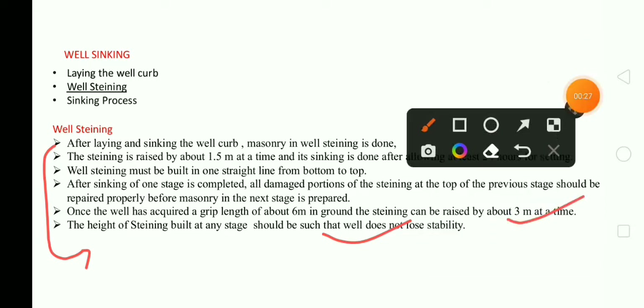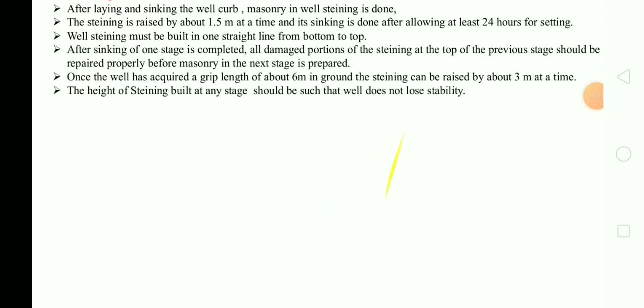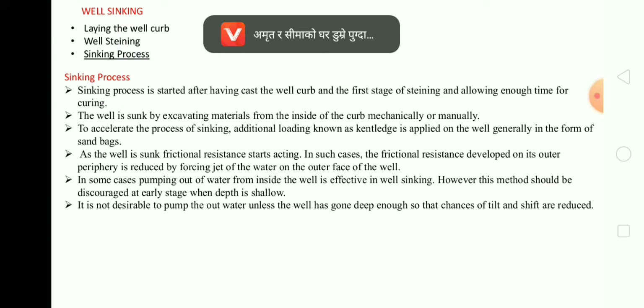Now we will move on to the next topic, that is the sinking process.